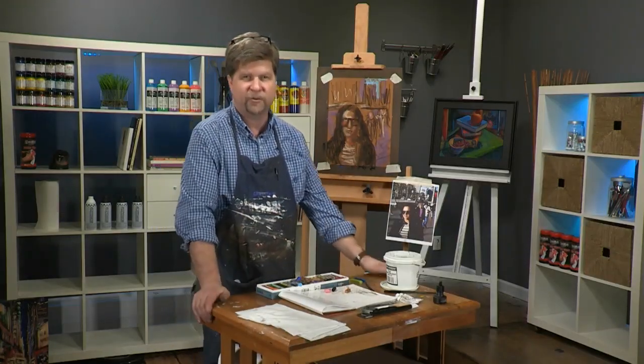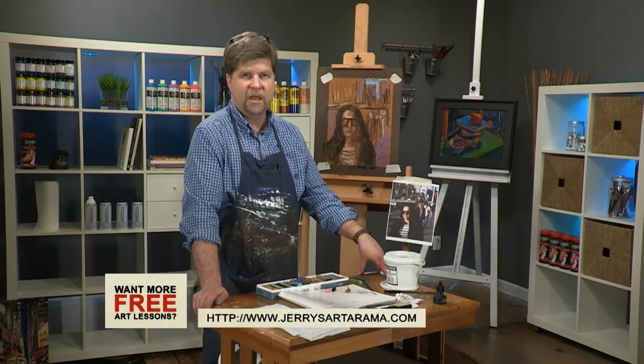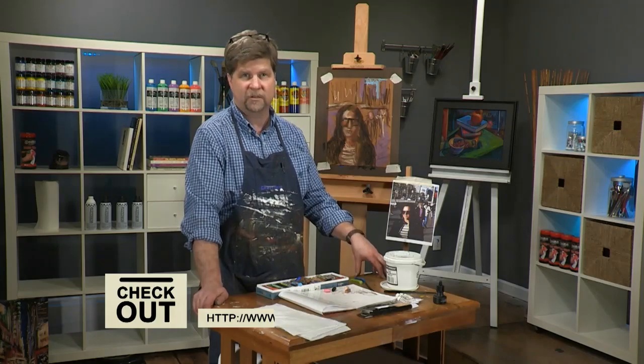Thanks for joining me. If you want to see more free art lessons, go to jerrysartorama.com where you can see my DVD — The Real Art Academy DVD on Loose Figures and Crowd Scenes. Thanks for coming.